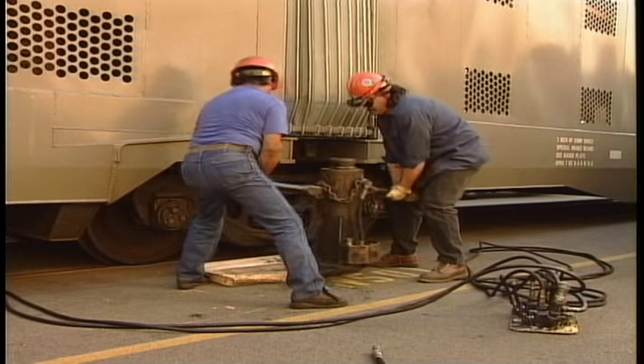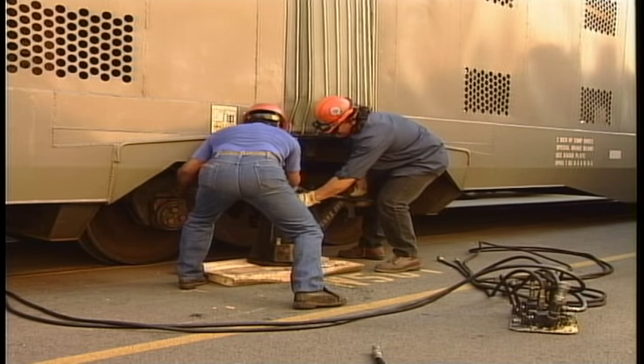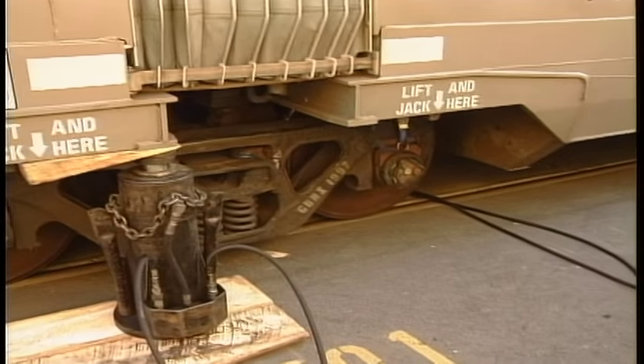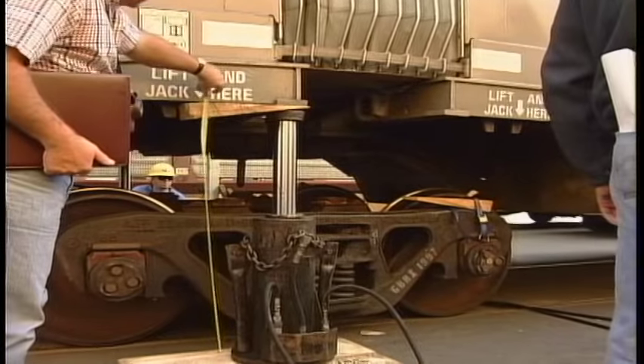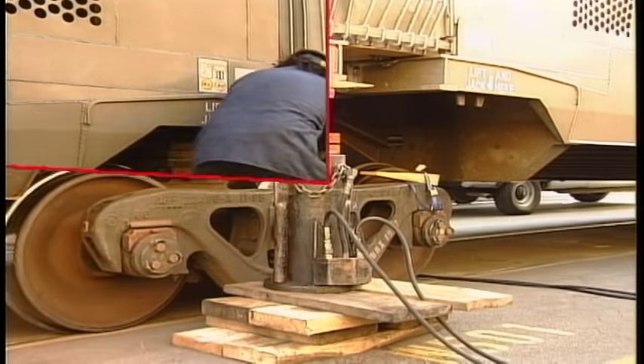Place one hydraulic jack at the jacking location on each side of the unit opposite the defective wheel set. Jack the car a minimum of 27 and 1 quarter inches. If there is not sufficient jack stroke available, blocks may be required.